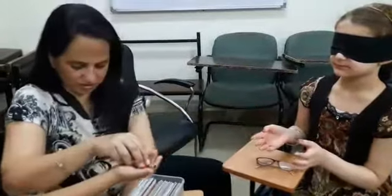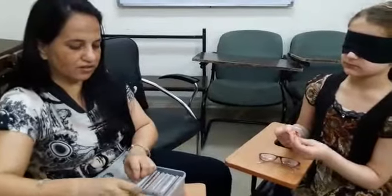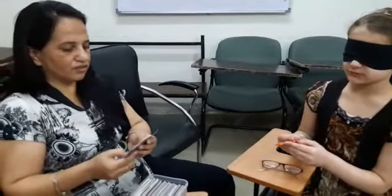Okay. Take this. Orange. Orange. Very good.